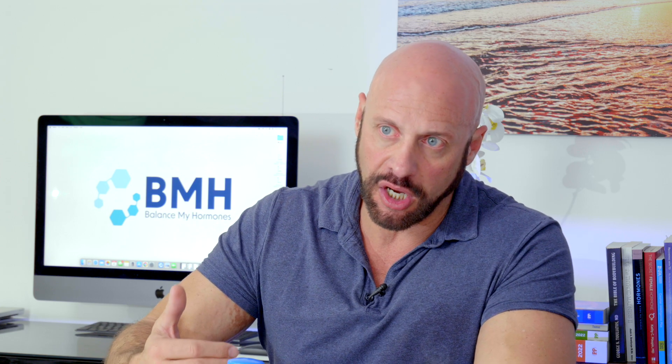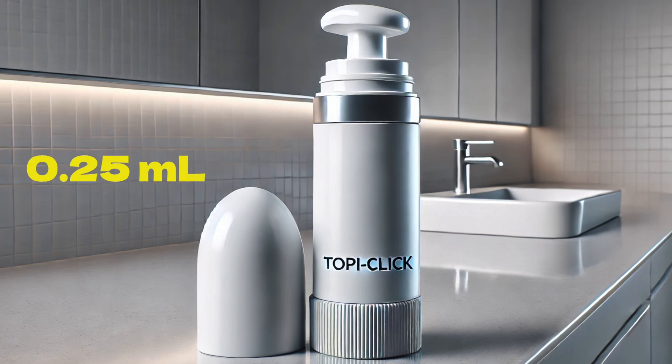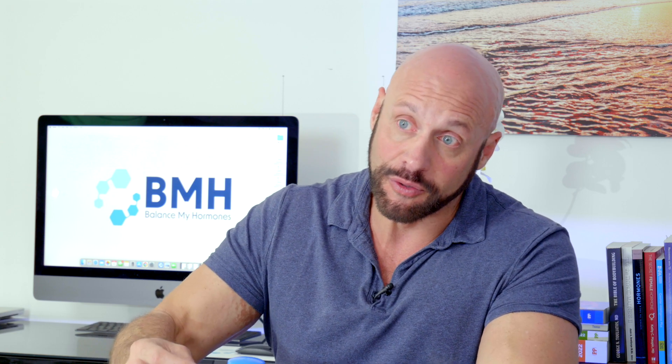The testosterone is prepared specifically for you, the individual patient, based on your prescription. The average dose of testosterone would be anywhere from 37.5 milligrams per click — each click has 0.25 milliliters, around 0.25 grams — all the way to 50 milligrams per click for that same volume of cream.